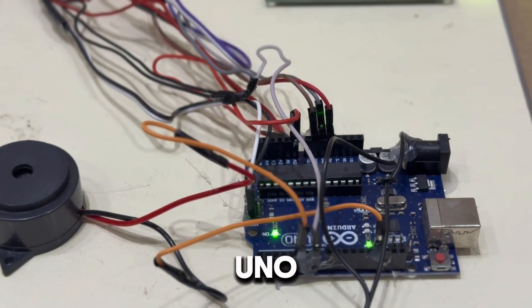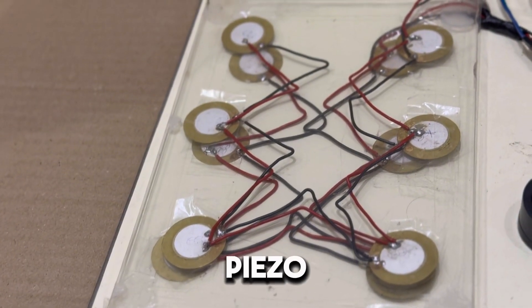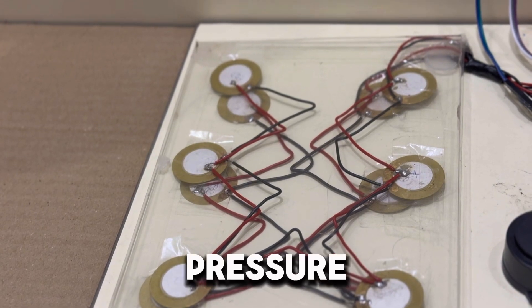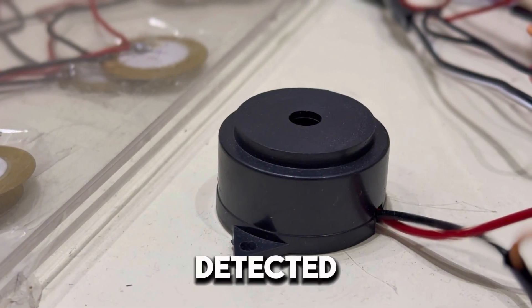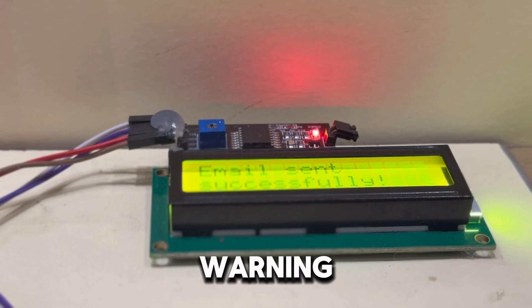This is the Arduino Uno — it controls the system. These are piezoelectric plates arranged like a mat; they detect pressure. When pressure is detected, the buzzer sounds and this LCD displays a warning.